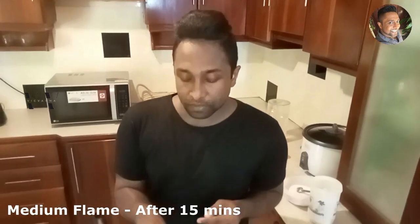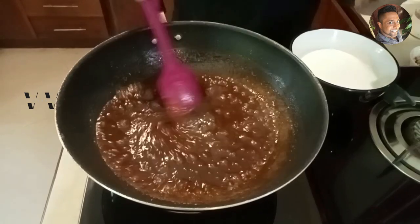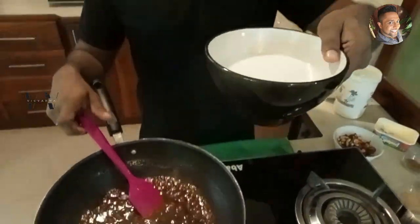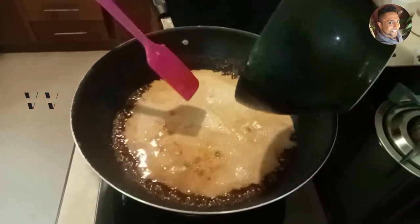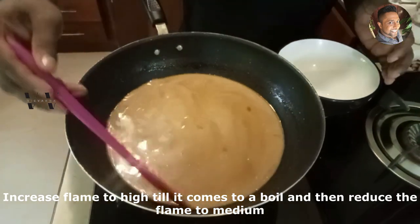As you can see, the liquid has thickened a lot — it took around 15 minutes on medium flame. Now at this stage, add the second extract coconut milk. I have about 500 milliliters — two cups — of second extract coconut milk. Increase the flame to high until it comes to a boil, then reduce to medium flame.